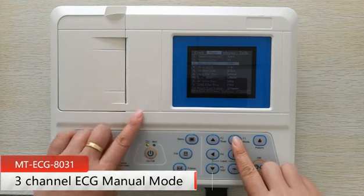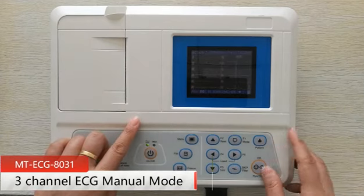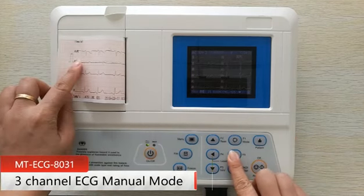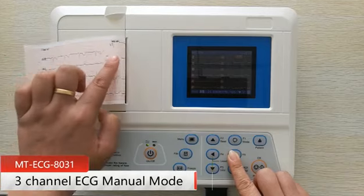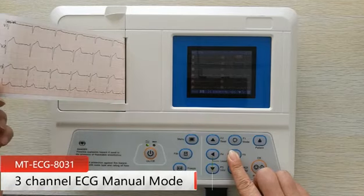Press the button F1 to get back to the main interface. Press the button run or stop to start sampling and printing. Press F4 or F5 to switch between different lead groups. Press run or stop again to control the printing time.